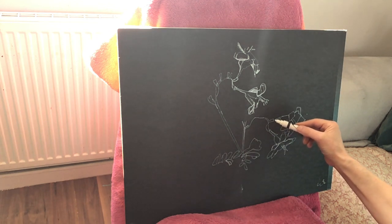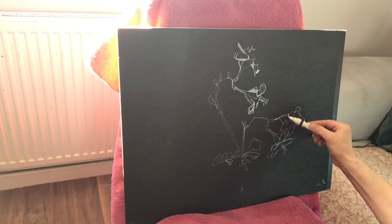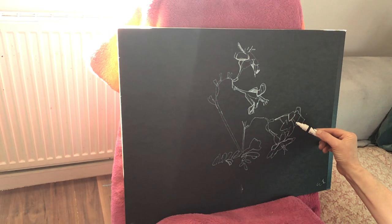There isn't actually any very bright bit in these flowers but I want there to be some brighter bits so I'm just going to make them up.